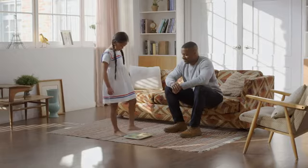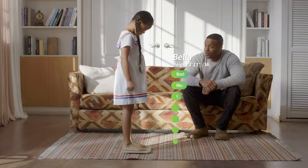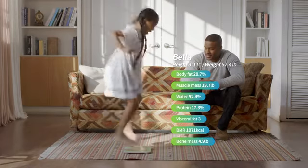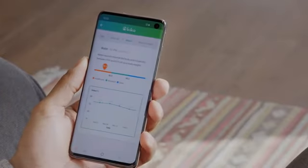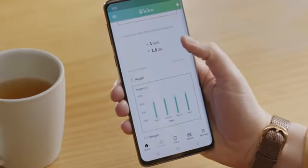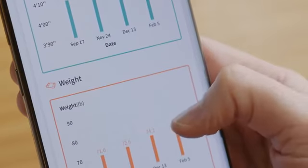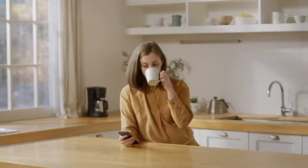KIKO SmartScale is actually smart. With four electrodes on the plate, you can get weight as well as seven body composition metrics. All records are saved in the app, so you can easily track changes. You can even compare your child's data against similarly aged children in the provided WHO database, and closely monitor your child's growth development.